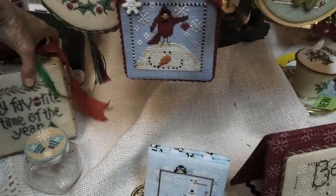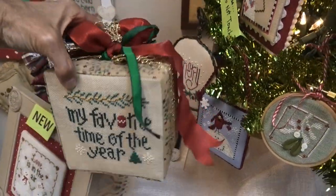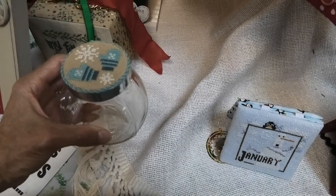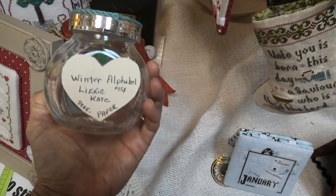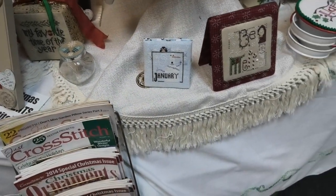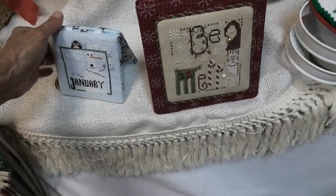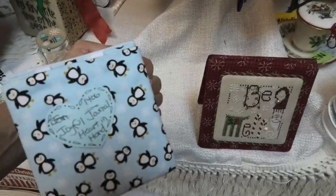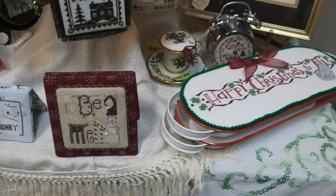Hiding behind here is My Favorite Time of the Year — I am sure this is Lizzy Kate. Look how cute this little box is; it's got some sort of foam in there. This is a jar lid — a spice jar. Winter Alphabet, once again Lizzy Kate. Every time I walk in here these areas look completely different — it's like I've never been here before, I see stuff I've never seen. This is one of the months — January. This is a flat fold finish by Joy Heart and Hand.